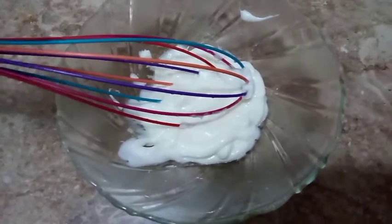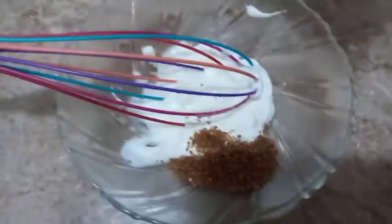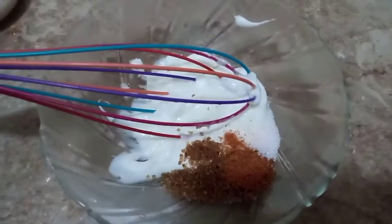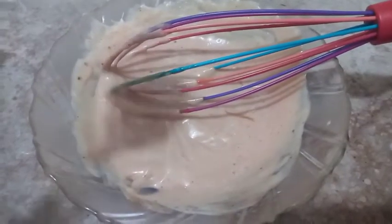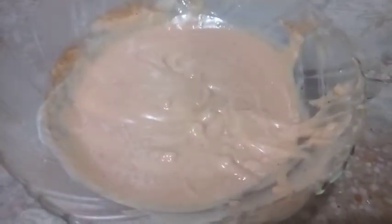Now for the final step — the sauce. One cup of mayonnaise, one teaspoon of brown sugar, half teaspoon of salt, one third teaspoon of red chili, ketchup half cup. Mix it well. Now we are adding one teaspoon of hot sauce — dragon's breath hot sauce. Mix it well and our delightful sauce is ready.